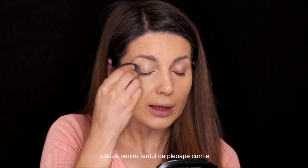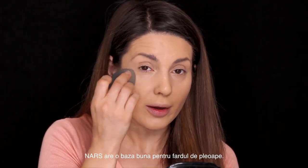If you have oily eyelids I recommend you to use a dedicated base like the Soft Acre Paint Pot from MAC, the Urban Decay one, or the NARS eyeshadow primer — they also have a really really good one.